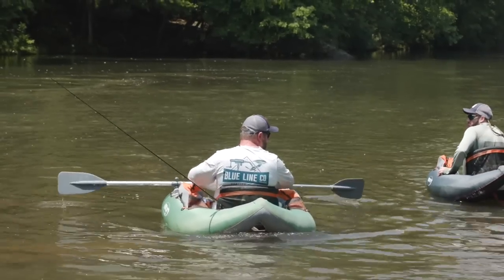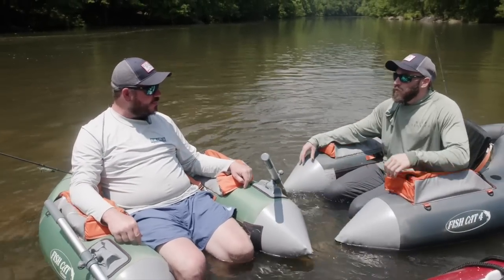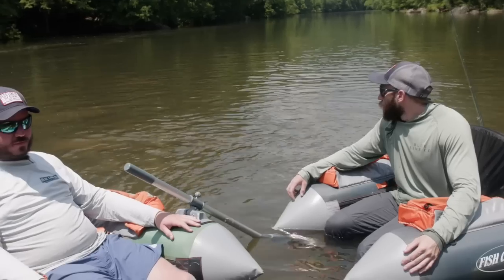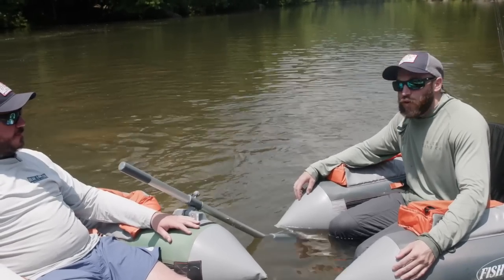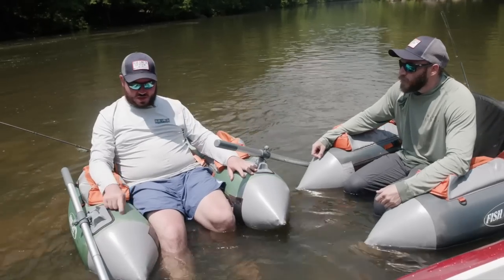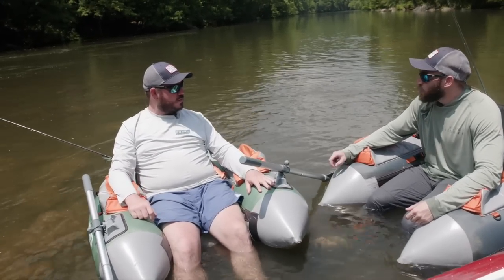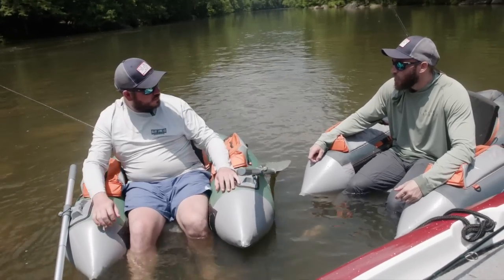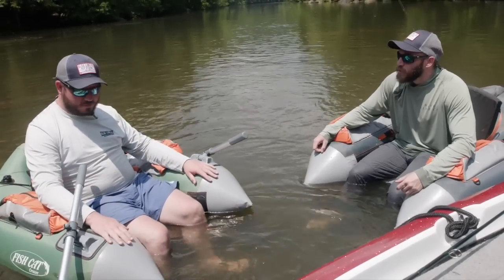I feel like we really figured this out. We got the boat we needed to get up there, we have the right gear, we got good weather. You thought outside the box — you figured out a way for us to get to water we haven't been able to fish for years. These things work perfectly for small water you can't access with a boat but where you still want to move around and can't cast from the shoreline. I'm excited to see where we can go with these next.